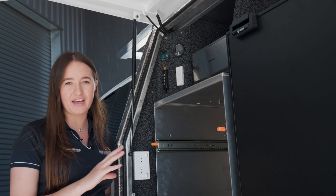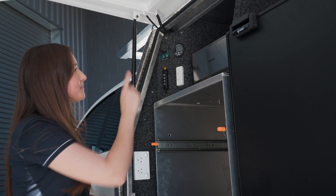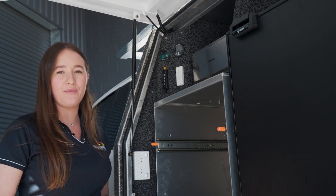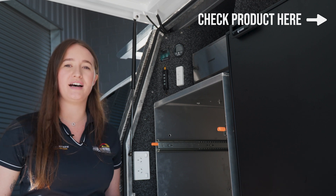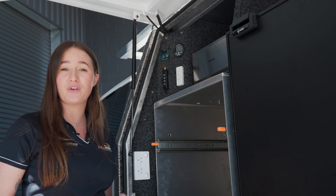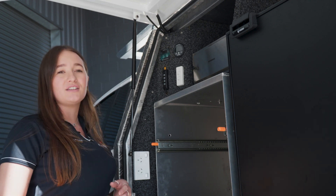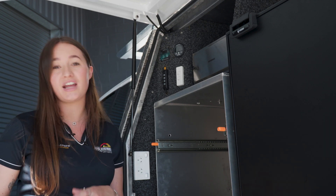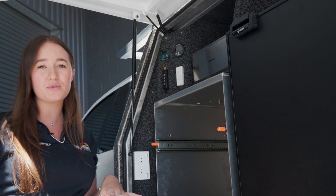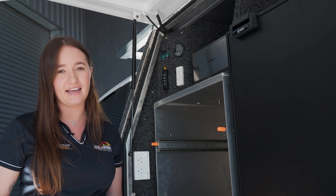Everything being monitored through that shunt on the other side of the vehicle is being displayed on this little screen here — the Enerdrive ePro. It's a fantastic way to monitor your lithium battery and all of your loads. It's going to tell you things like battery percentage, run time in hours and minutes, how long you've got left until it's fully charged or flat, what your solar is doing, what's coming in off the alternator, and what your fridge is pulling.